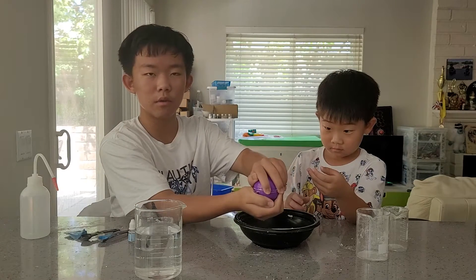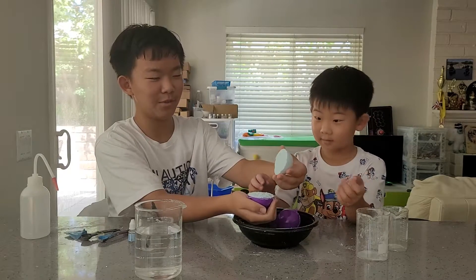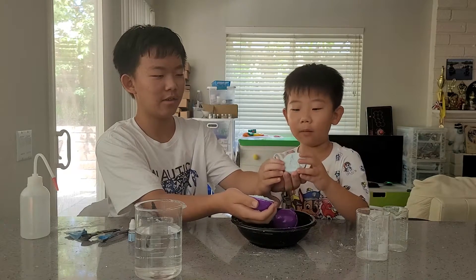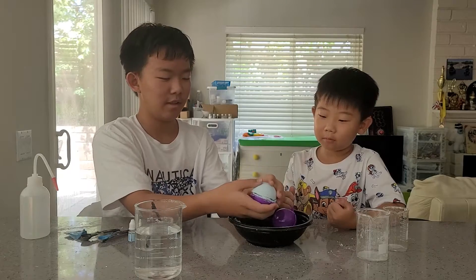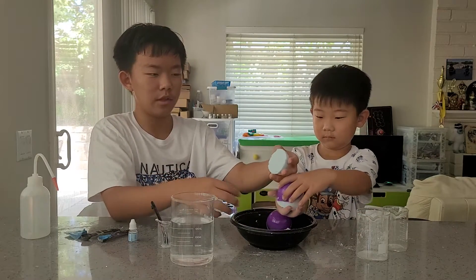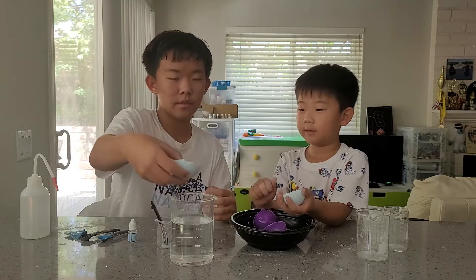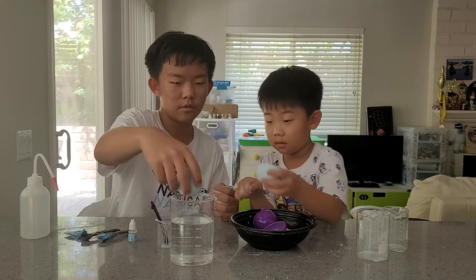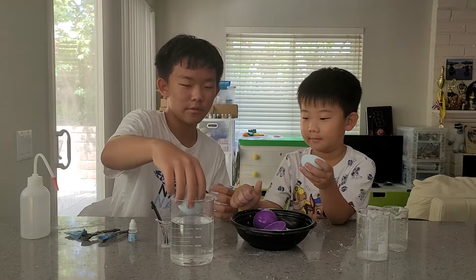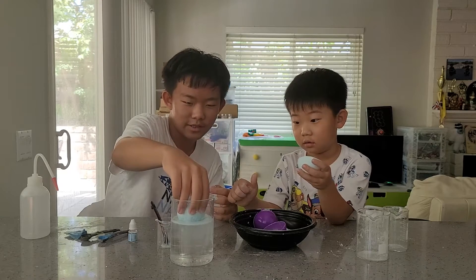On top of a bowl or some sort of container, carefully open your mold — you don't want the bath bomb to break or splinter. It probably would have been better if we let it solidify for a little longer. Now let's test our reaction mixture. Let's drop it in some water — ready for some foaming! Oh, as you can see, the reaction is very fast!